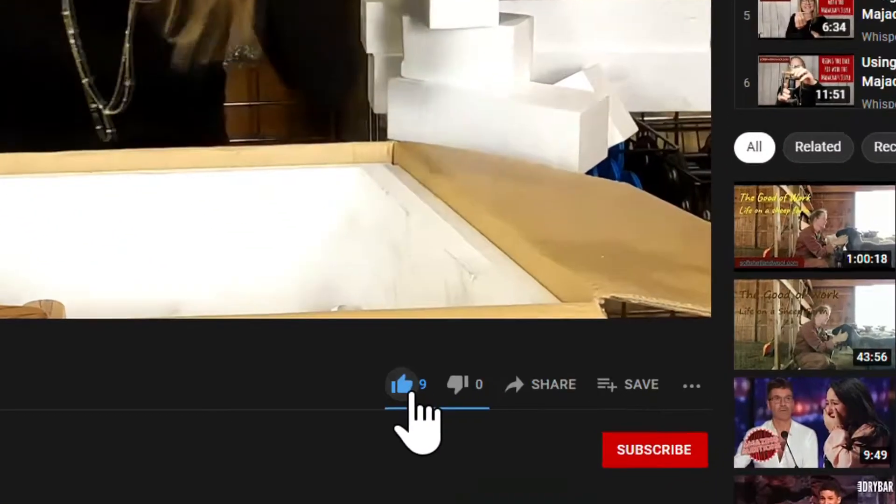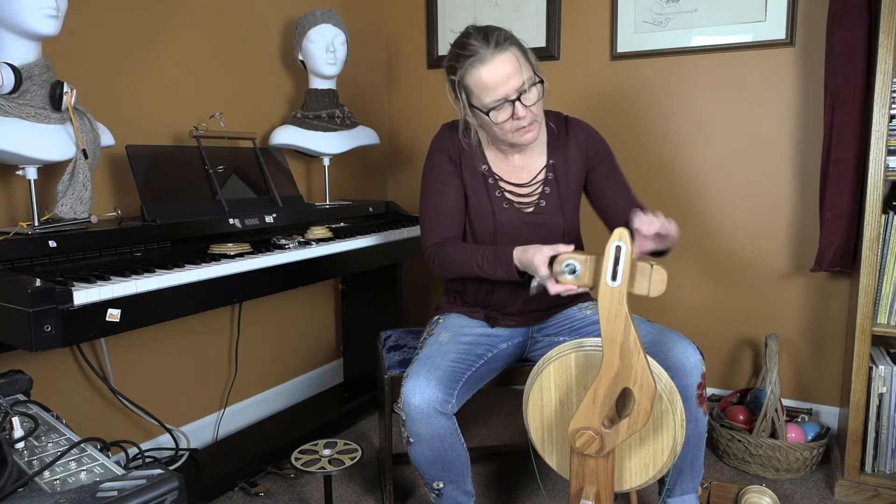Thank you so much for stopping by to watch this video. I hope you find the information helpful, and you can help me by clicking on the like and subscribe buttons beneath the video. In this video, I'm going to be installing the overdrive head on my Aura wheel.